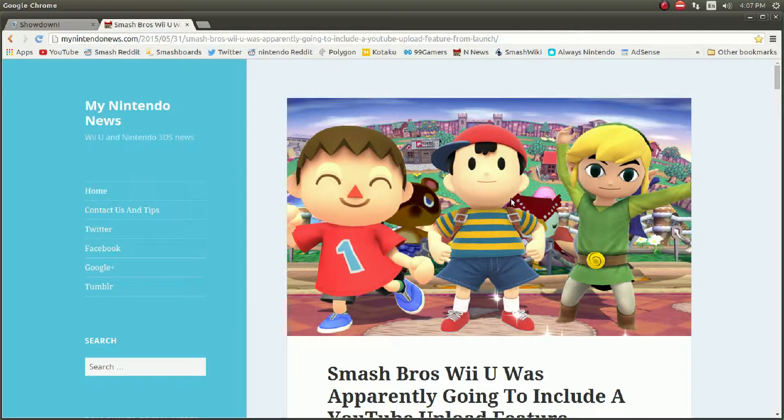The Wii U is like a generation behind in just technical standards — it's at the level of 360 and PS3. It's not up to the standards of the Xbox One and the PS4, but when those launched, they both have streaming features and YouTube upload features.